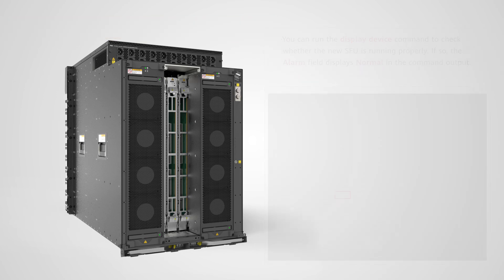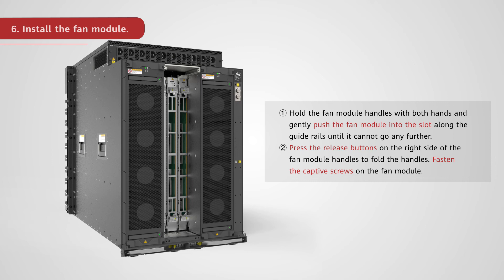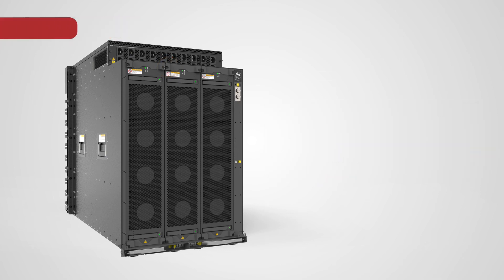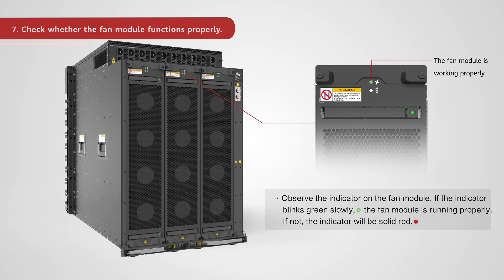Install the fan module. Hold the fan module handles with both hands and gently push the fan module into the slot along the guide rails until it cannot go any further. Press the release buttons on the right side of the fan module handles to fold the handles. Fasten the captive screws on the fan module. Check whether the fan module functions properly by observing the indicator on the fan module. If the indicator blinks green slowly, the fan module is running properly. If not, the indicator will be solid red. You can run the display device command to check the running status of the fan module.